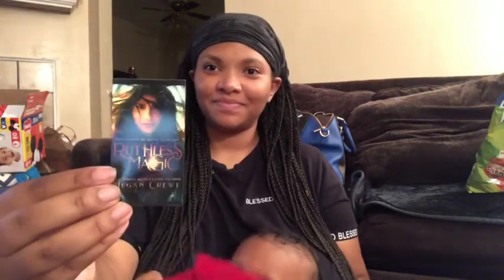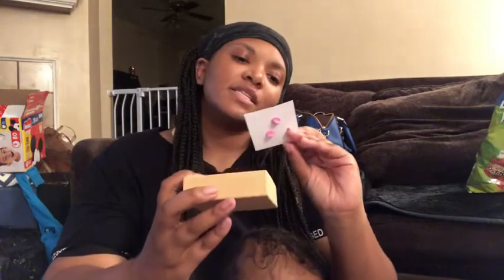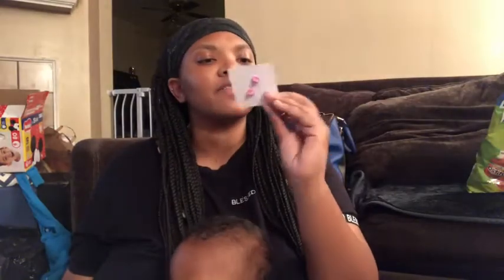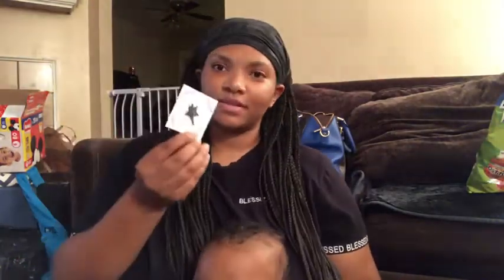My son just ripped the paper but it's okay, he's helping me unbox it. The first item I also see is an exclusive enamel pin and it looks like a knife that has a little splatter of blood on it - you can see the blood at the tip of the knife.